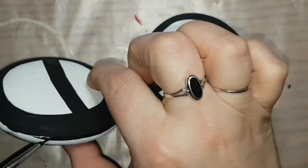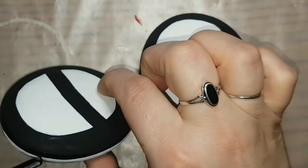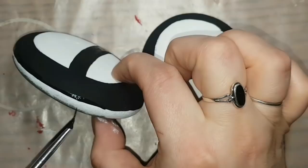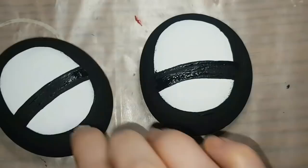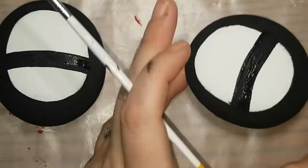I'm just straightening out the black around the edge, just making sure it's not all choppy. You can see it a little bit better underneath there — where you can see white, that's actually going to be brown. So we're going to be putting some brown on there once that's dry. I'm just making sure it looks pretty even on both of them, and then we can move on to the next step.